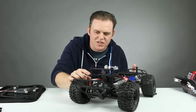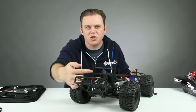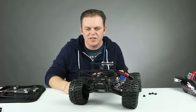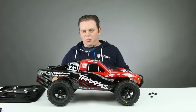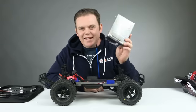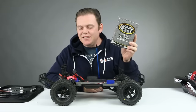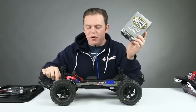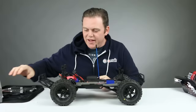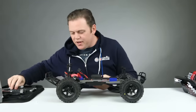We have the posts down low with only five holes showing between the top and lower brace. Let's put the body on — that looks pretty darn awesome. Next step is the Castle Sidewinder SCT ESC, and then we'll put the 1410 motor inside. But first, let's tear out the electronics that are in this Slash to make room for our new electronics.